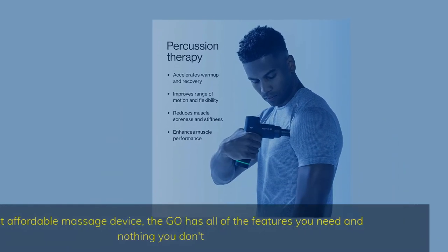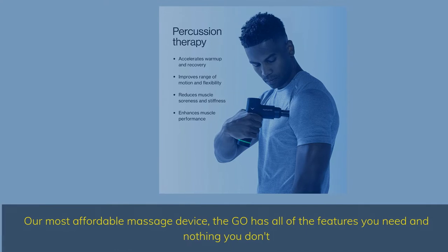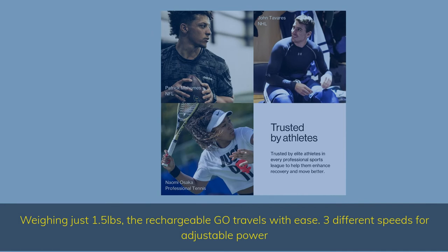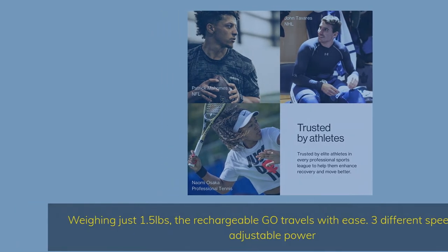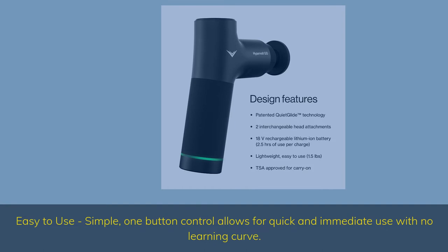Our most affordable massage device, the Go has all of the features you need and nothing you don't. Weighing just 1.5 pounds, the rechargeable Go travels with ease. Three different speeds for adjustable power. Easy to use — a simple one-button control allows for quick and immediate use with no learning curve.